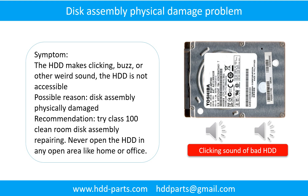Disk assembly physical damage problem. Symptom: The hard drive makes clicking, buzzing, or other weird sounds, and the hard drive is not accessible by any computer. Possible reason: Disk assembly physically damaged. Recommendation: Try class 100 cleanroom disk assembly repairing. Do not open the hard drive in any open area like home or office.